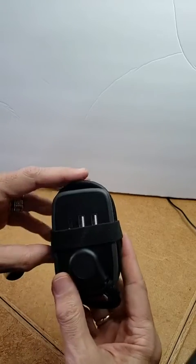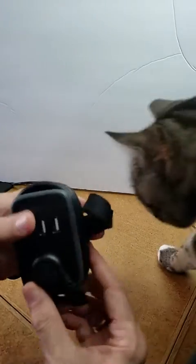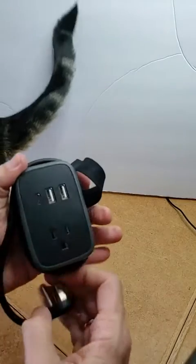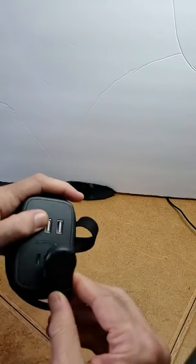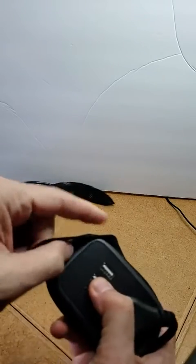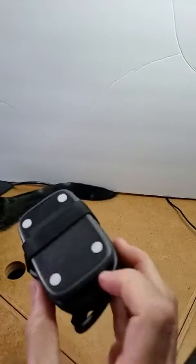Let's have a look at this nifty little power thing here. And pardon the cat here wandering through — she couldn't resist. Anyway, as you notice, it comes like this. It comes all put together and with a little strap to hold it together. It's a tiny little thing.